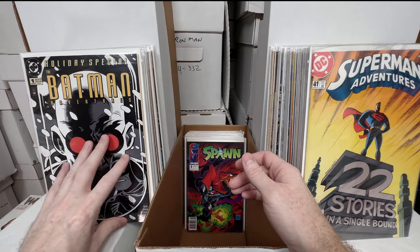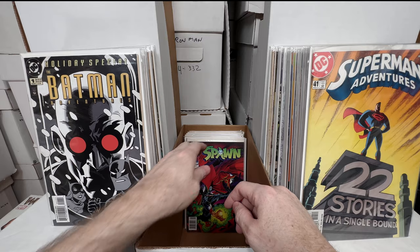X-23 number four — not sure exactly why I have that one separate since I have a separate box for my X-23. Infinity Gauntlet number three. Superman Adventures 65 — I think that's an early Livewire appearance. Detective 532 — awesome Joker cover. Detective 577 — another awesome McFarlane cover. Superman Adventures 66 and 41 — all these must be key issues I pulled out of the run at some point. Batman Adventures Holiday Special number one — I'm pretty sure that's a pretty key issue.